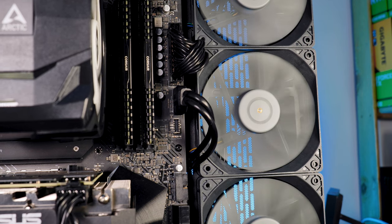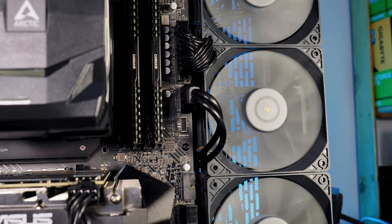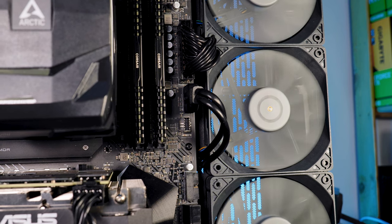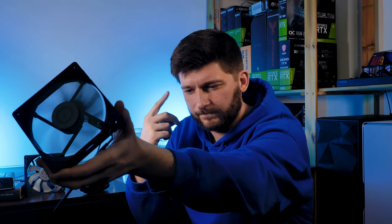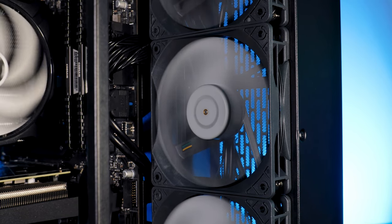Another point about the noise issue: you can very clearly hear the bearing. On both the SF12 and SC12, no matter the fan speed, you can clearly hear some sort of whining in the background. It's not that annoying at lower speeds, but you can clearly hear it all the time.